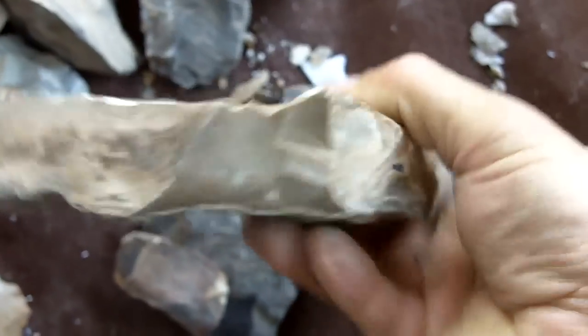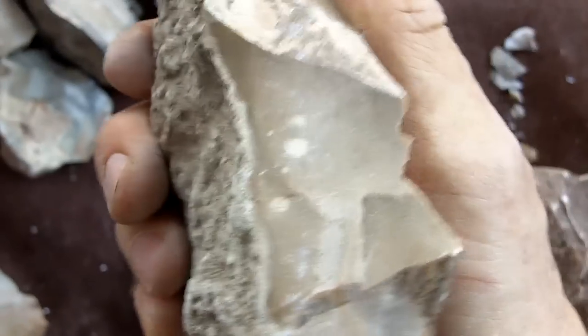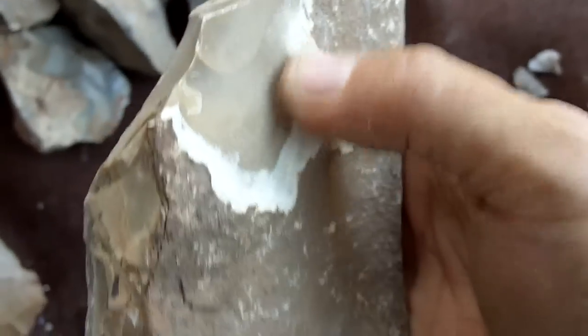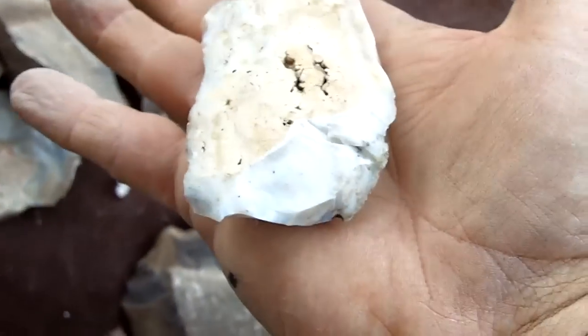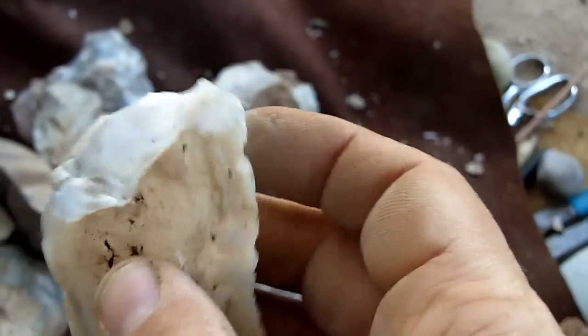I didn't try any of these before I heat treated. This one looks like it dramatically changed from a really tough chert to a nice glossy material — not much change in color but it looks very glossy now. This light colored material responded very well and this will make some very nice points.